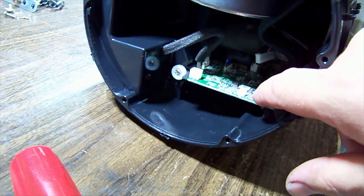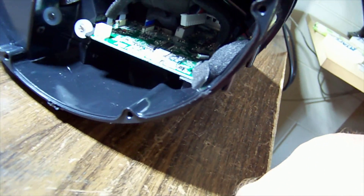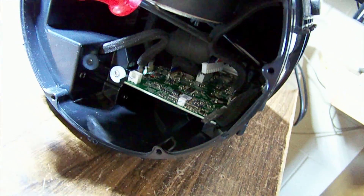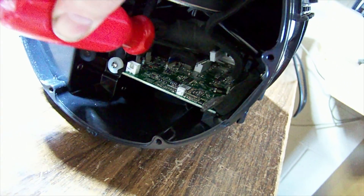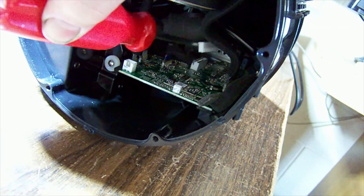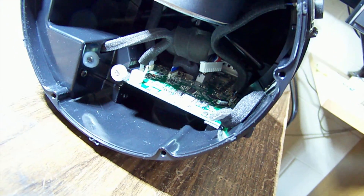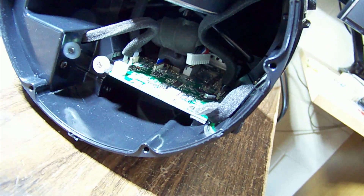I won't be able to work on the board in there and I can't really pull it out either, but I have just noticed something - strong magnet. Look at this: there is a white connector and it's completely unplugged. I wonder where that goes - I bet it goes to the control panel.